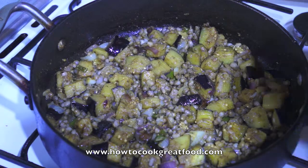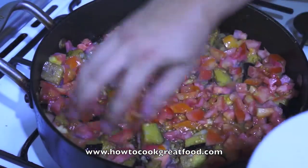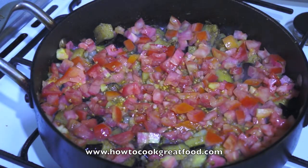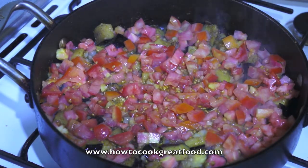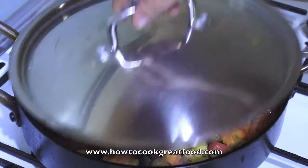Now our tomatoes — get the tomatoes on, but don't mix them in, just leave them on the top. Cook these for five minutes with the lid on but don't stir yet.